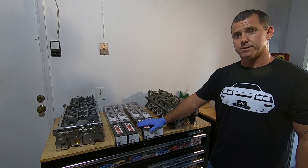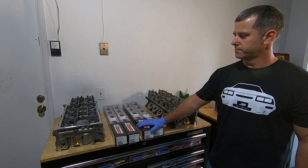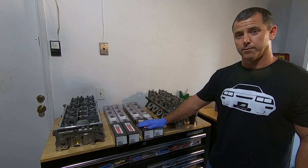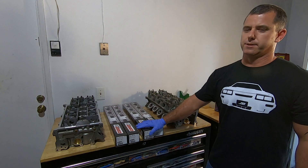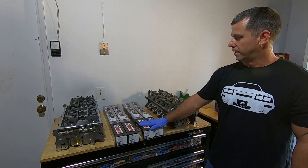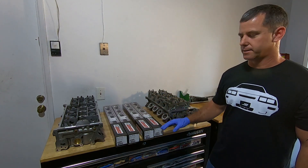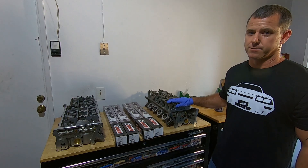These are Comp's Extreme Energy Stage 2 Supercharger cams. I'll put the part number down below in the comments. They're the same cams that work for the 4.6, 5.4, and the 5.8. Good cams, but I'll show you a little bit of what it takes to get these things to fit inside these cylinder heads.